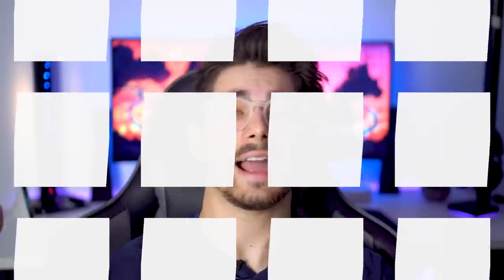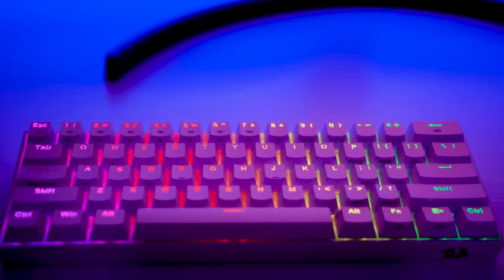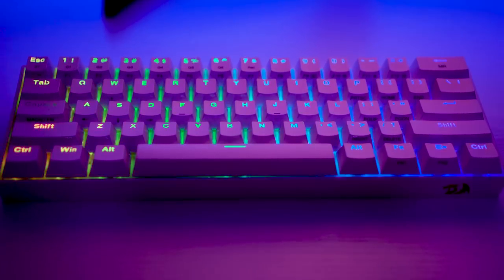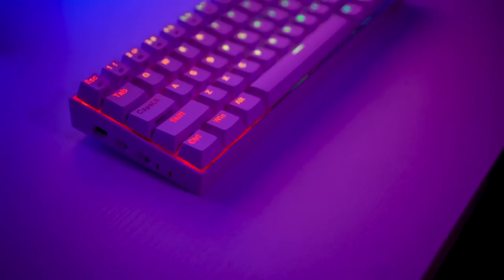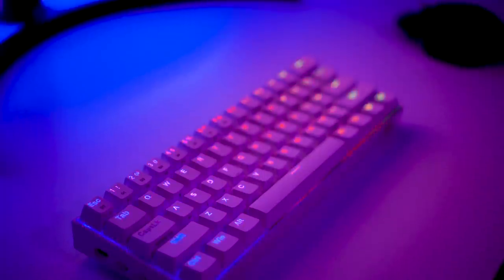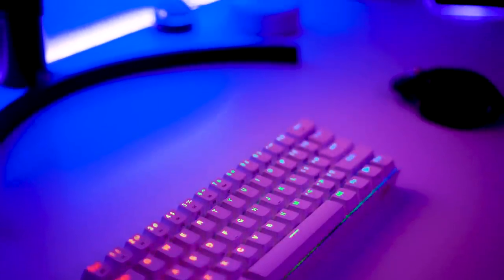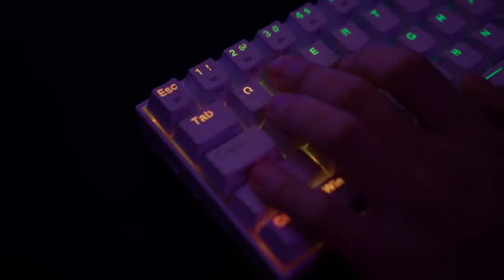Now into the review — pros and cons from real-life use. The first pro is the 60% form factor: super compact and doesn't take up much space. The overall build quality is fantastic — it feels solid and sturdy. One nice detail is that the keycaps have a texturized surface on top, but the edges are glossy, so the RGB glows even brighter because it bounces off that glossiness at night.